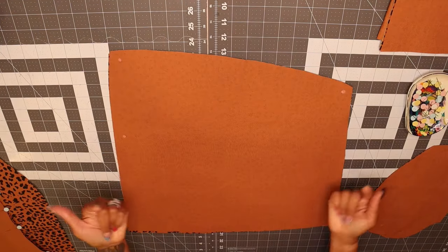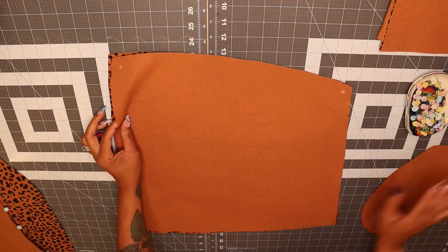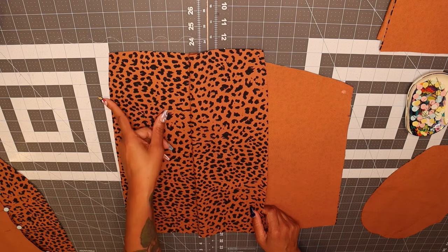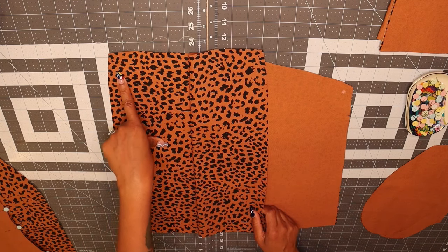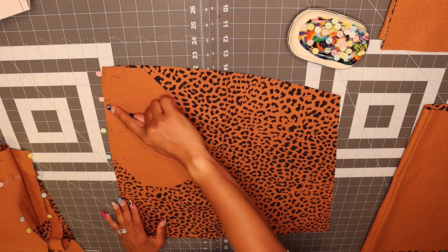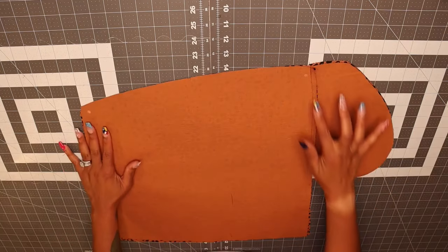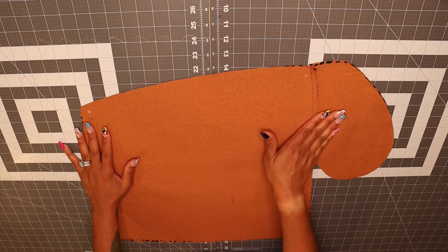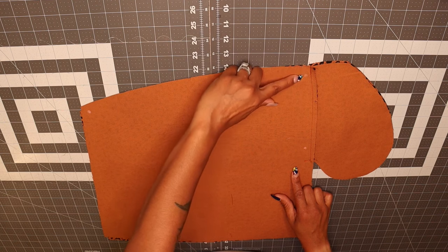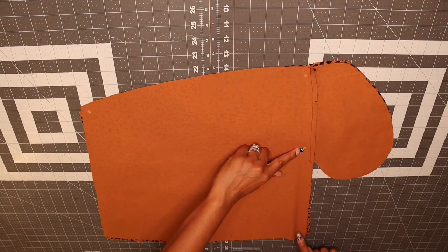Next, grab pattern piece number five and pattern piece number six, which is your skirt front and back and your pockets. We're going to sew one pocket to the front of the skirt and one pocket to the back of the skirt at a one-quarter inch seam allowance. You should have all four skirt front and back pattern pieces with your pockets pinned. Stitch at one-quarter inch seam allowance. Once you've sewn your pockets on, give them a nice press towards the pocket, then close this pocket off by stitching between the first dot, leaving an opening between the two dots, and picking back up at the next dot all the way down to the end of the skirt.